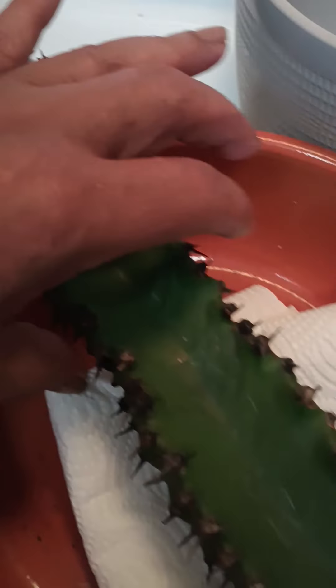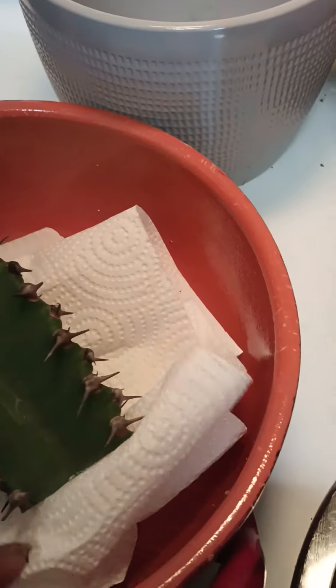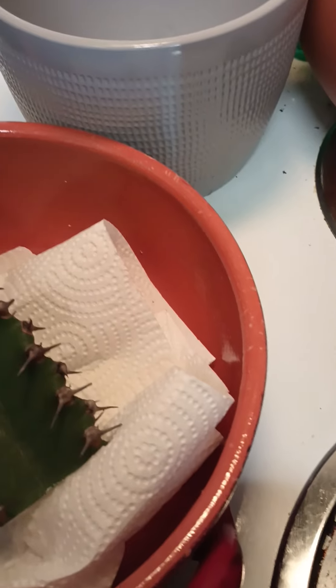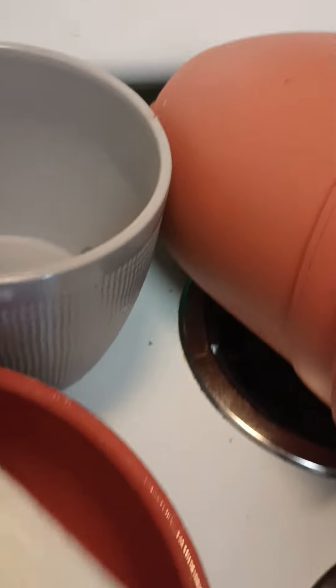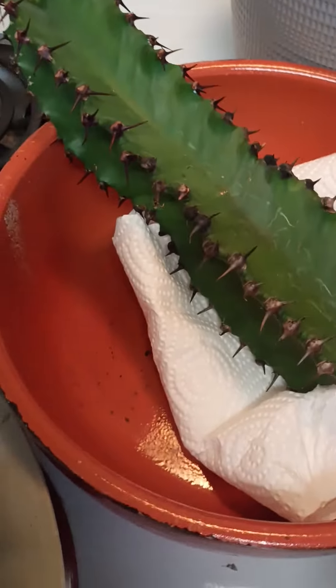I'm gonna try again. I left nothing but the green on here — it's gonna stick. I cut her straight across. See her bottom? I gotta lift that scab over and try her again. She's got a lot of white stuff in her so you have to be careful not to get that on you. I should have had on gloves, but yeah, she's real milky.